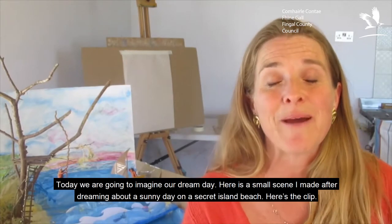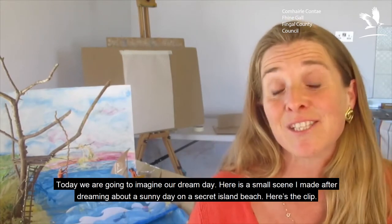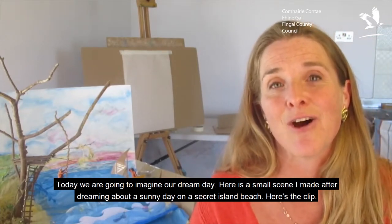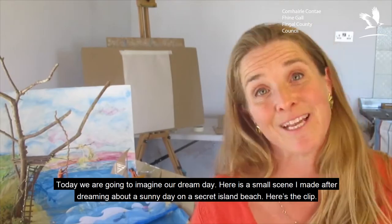Today we're going to imagine our dream day. Here's a small scene I made after dreaming about a sunny day on a secret island beach. Here's the clip.